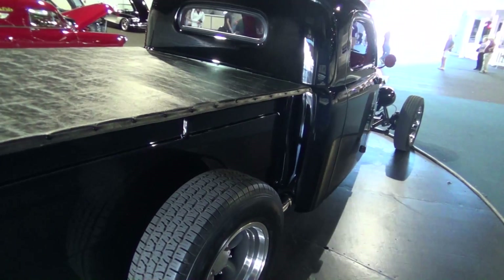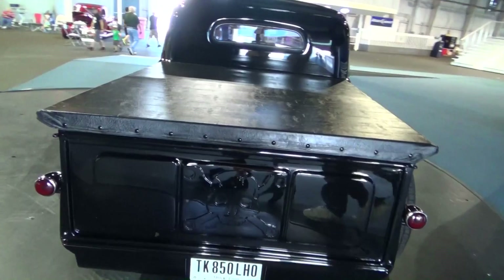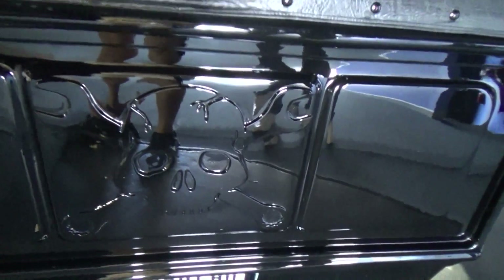No big 18s and 20s — what are you running? Just 15x8s in the back and 15x4.5s in the front. Look at that — who did that? I did. You did?